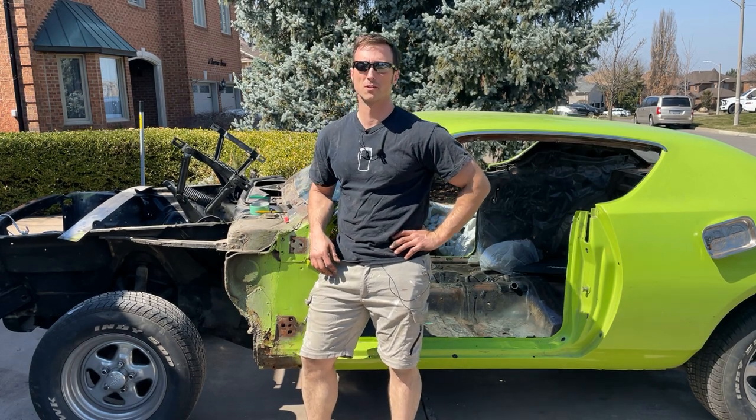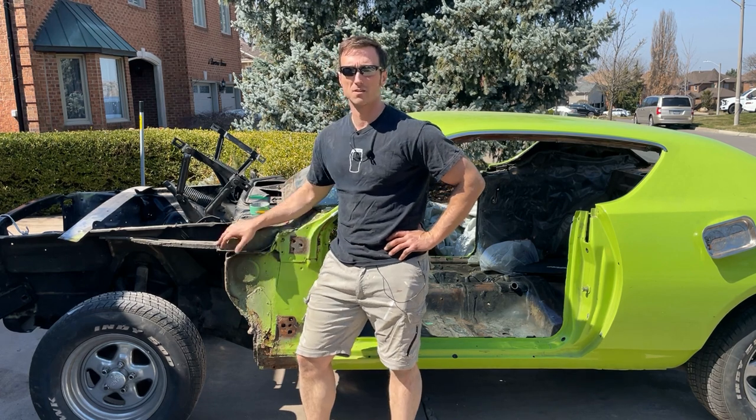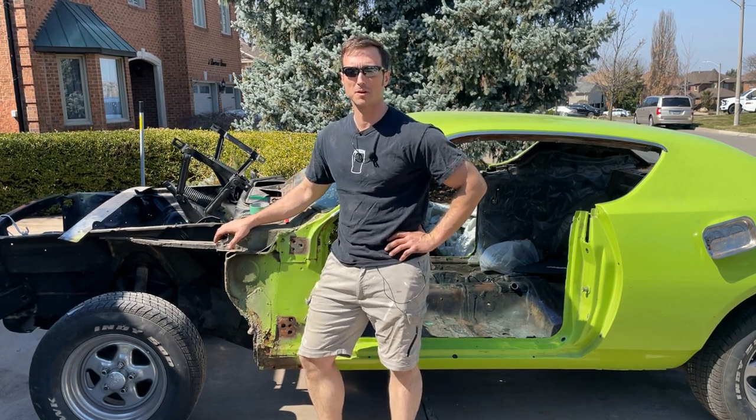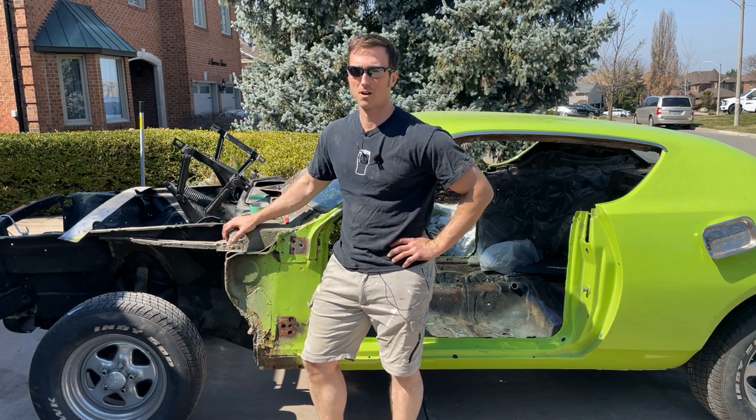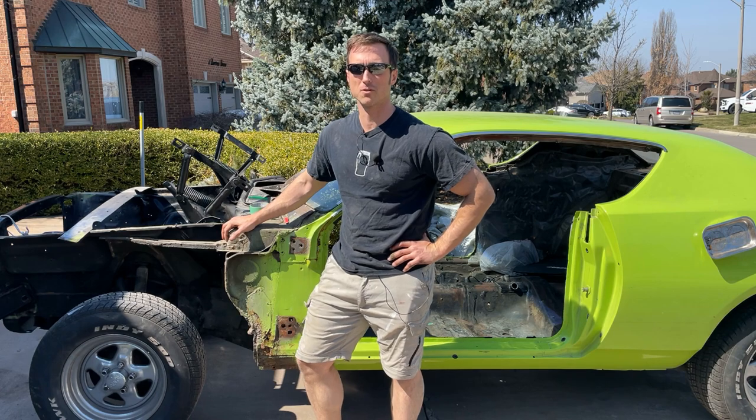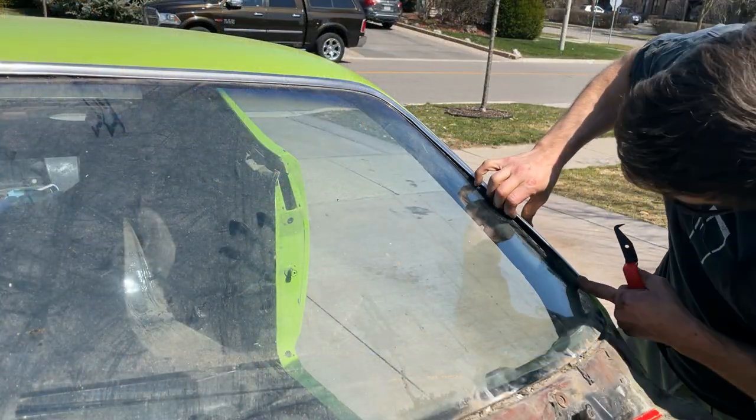Hey everyone, welcome to another episode of Vic's Garage. Today we've got a nice warm April day — not normal — so I'm going to take this opportunity to get that glass out I've been talking about for a while. Let's not waste any time because generally we don't have a 20-plus degree day in early April.